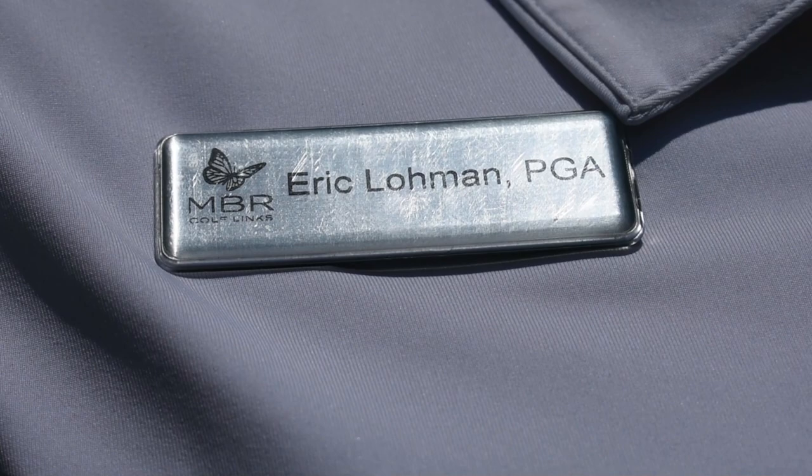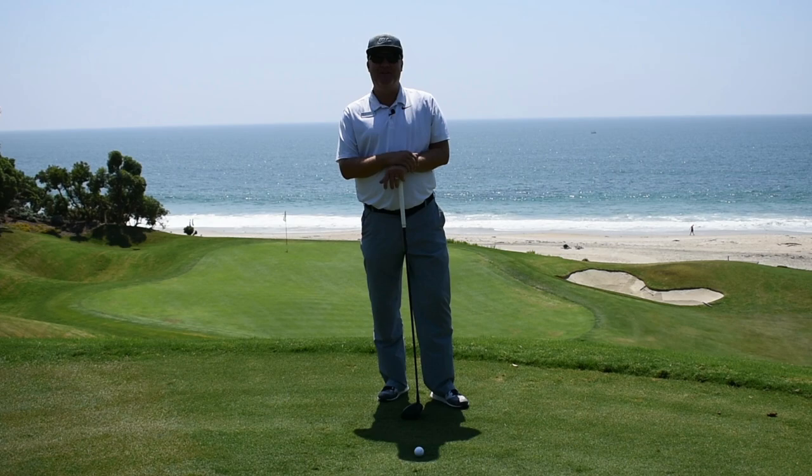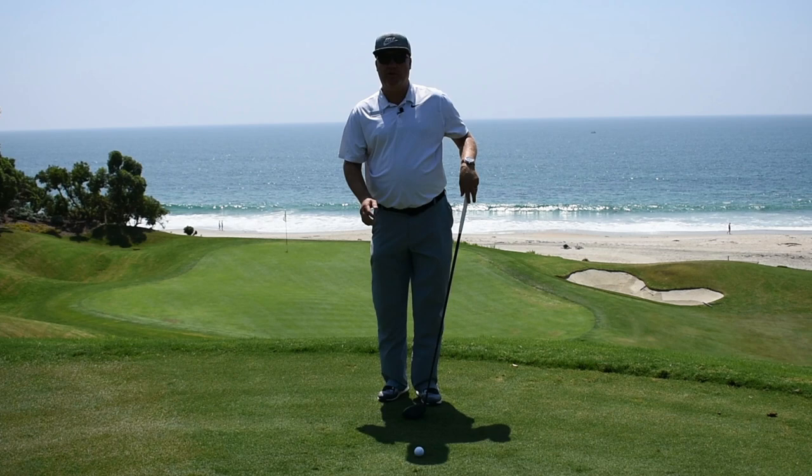Hello friends of golf. My name is Eric Lohman. I'm the PGA Head Manager here at Monarch Beach Golf Links. We've done some fundamentals on the Monday Mulligan — we've shown you how to hit the ball in certain situations — but we haven't really given you the secret sauce. Today I'm going to give you those secrets that can really help you knock some strokes off your game.